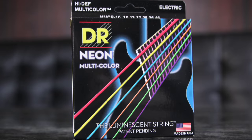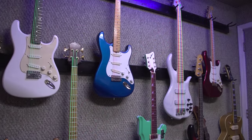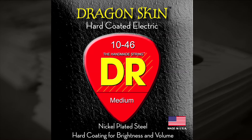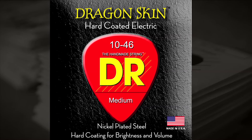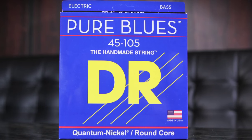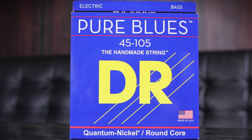Neon colors — a really exciting time for us. Brightly colored neon strings in six colors that are black-light sensitive, with a coating we developed in-house. Now we have a hard coating, used on the Dragonskin series, that not only protects the string but enhances the sound. Plus our latest bass string, Pure Blues, made with unique quantum nickel, that has the best of steel with nickel feel.